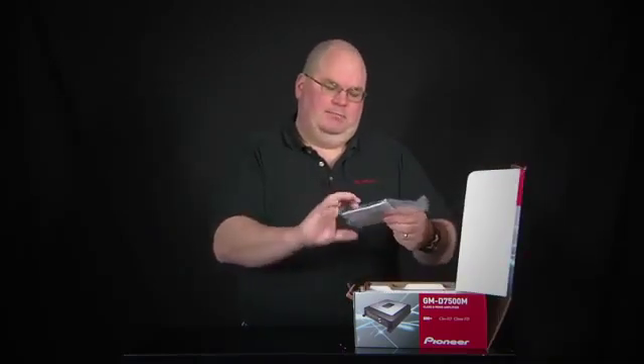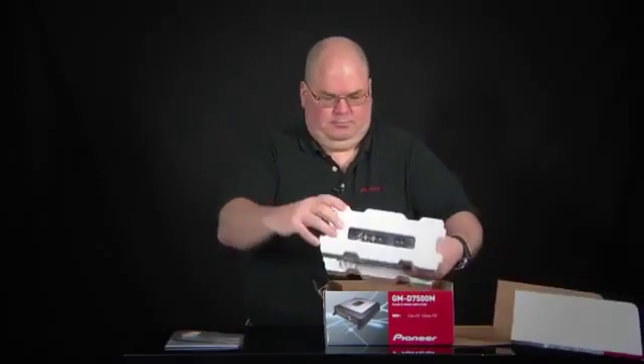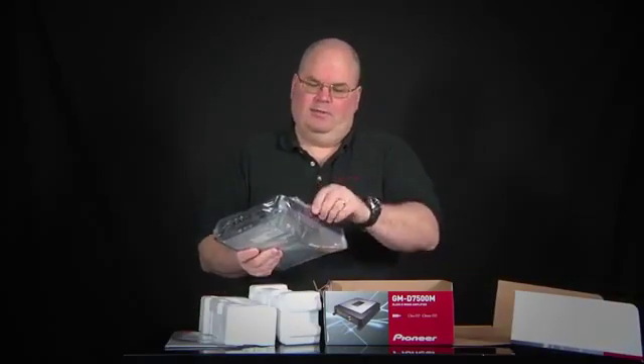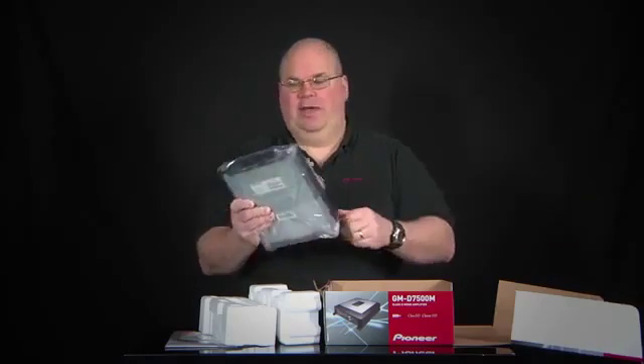Here we have the owner's manual and warranty card, and these are our speaker level inputs. We also have some mounting screws attached to this bag, so be sure you don't throw the mounting screws away when you get rid of the bag.